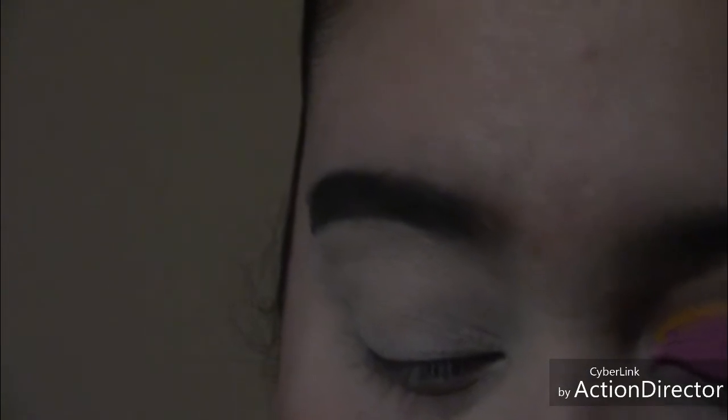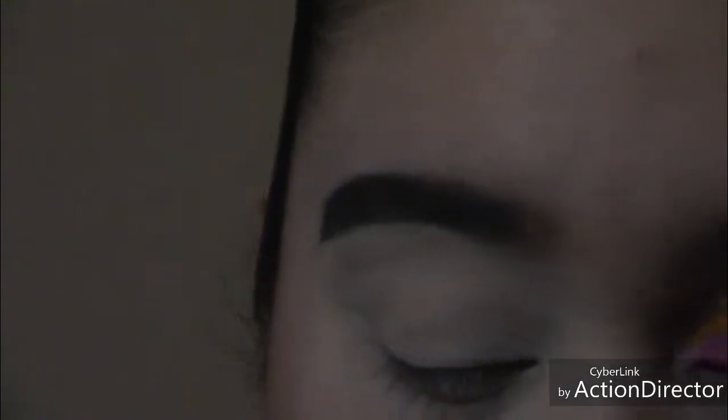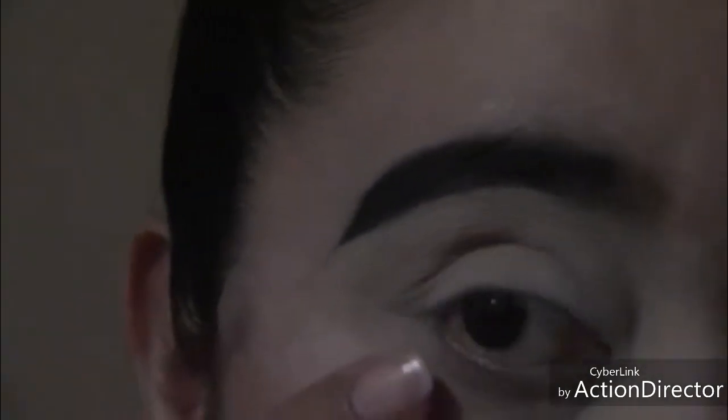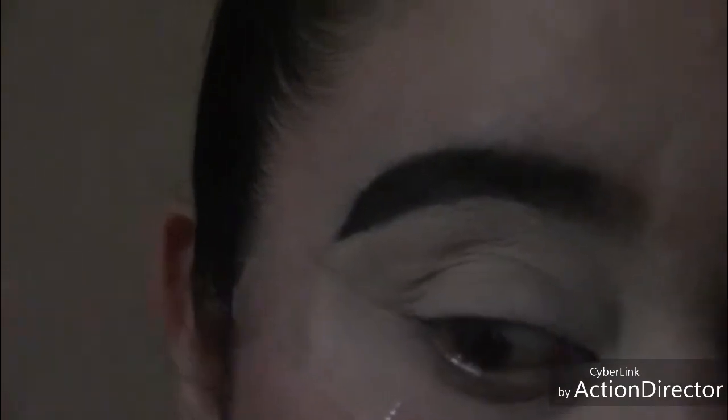This is the look that I'm going to recreate. I am really digging this new tendency that's coming out — it's called the Brazilian makeup. I'm really enjoying these types of looks and trying to learn them. This is going to be my second one. Today I'm going to be using tape, putting it right in my outer V.